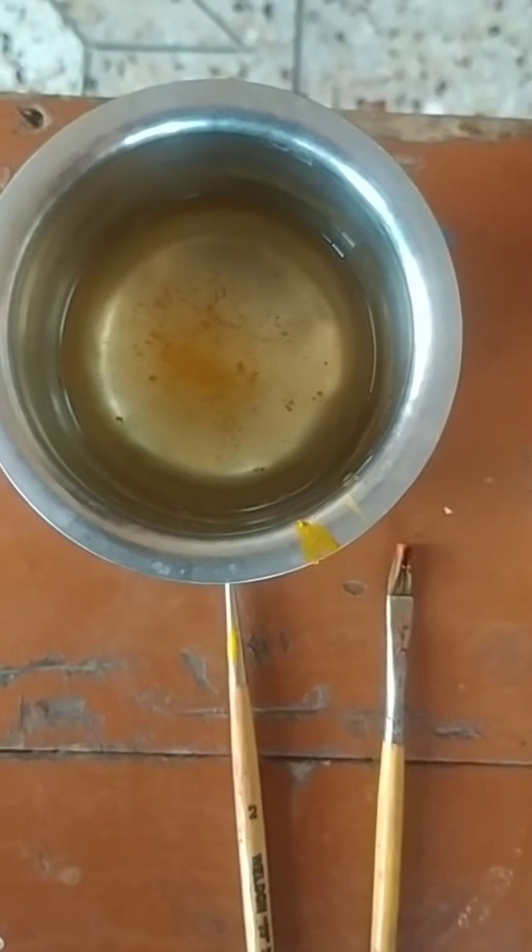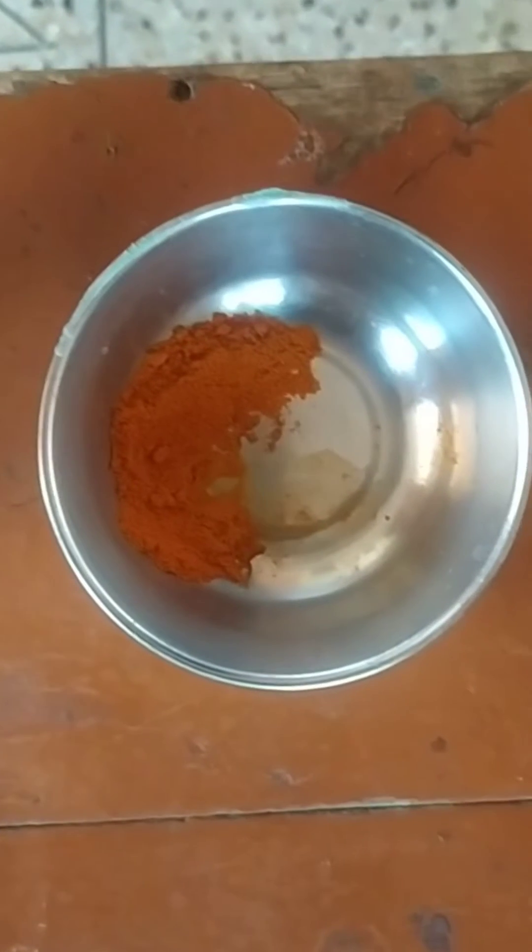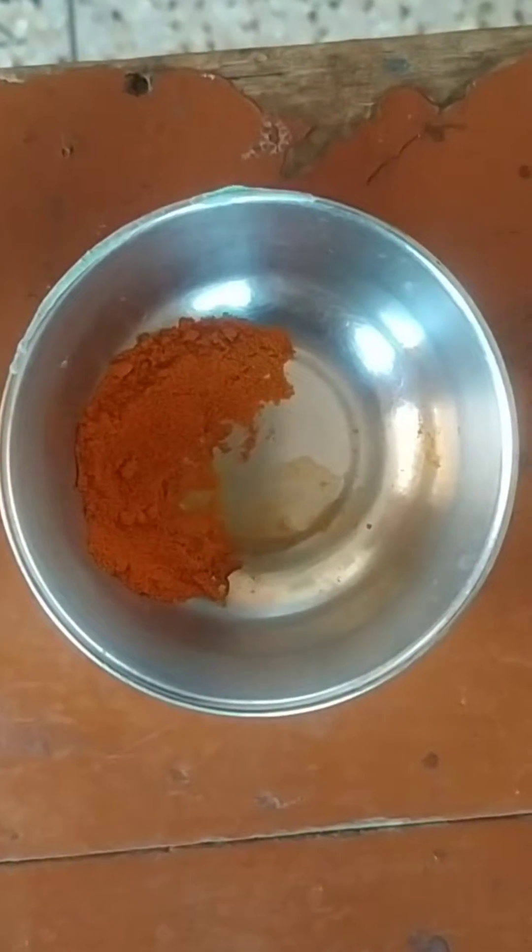For our activity, we have taken a solution of water in one bowl, turmeric powder in one bowl, and detergent powder in one bowl.